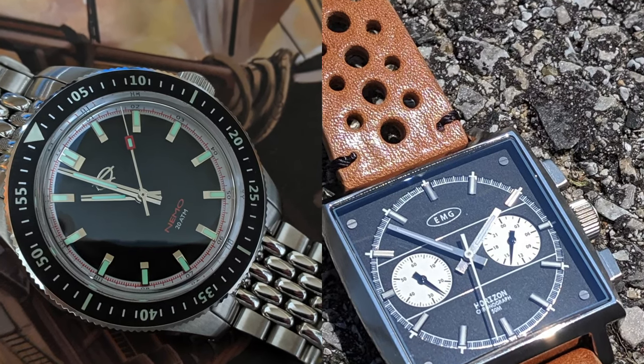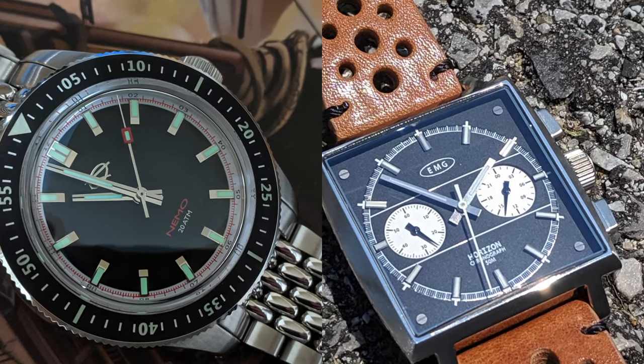Hey guys, my name is Brad, I am the Budding Watch Enthusiast, and I'm here with you once again on Watch With Us. We're reviewing not one but two watches today. EMG Watches was kind enough to send in two review samples to the channel, so today we're taking a look at the EMG Horizon Chronograph and the EMG HKED Nemo dive watch.